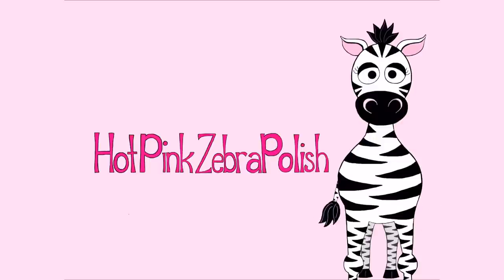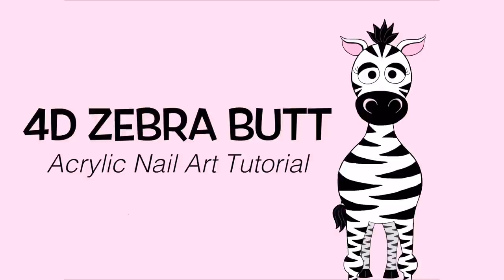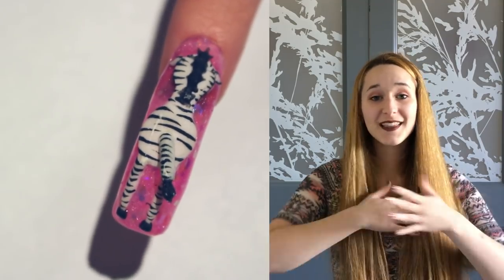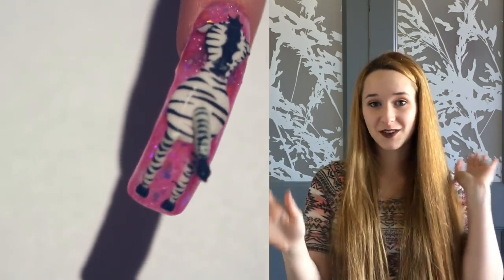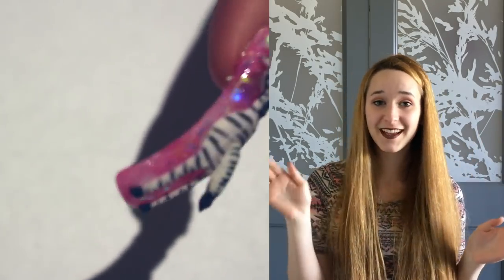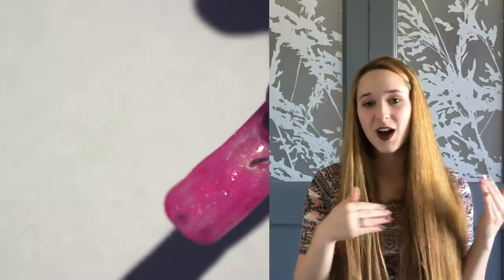4D zebra butt with a moving tail acrylic nail art tutorial by Hot Pink Zebra Polish. Hi everyone, in today's video I'm going to be doing my little zebra logo from the backside — a zebra silhouette butt-side forward with a tail that moves back and forth.